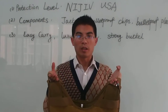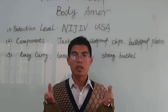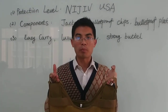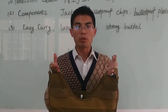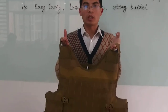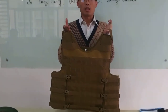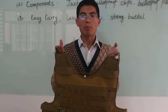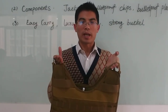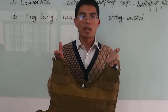Hello brothers. I received one set of bulletproof jacket with bulletproof chips and bulletproof plate. It is one set of body armor. Now I'm showing you how it looks and whether it is luxury or not.